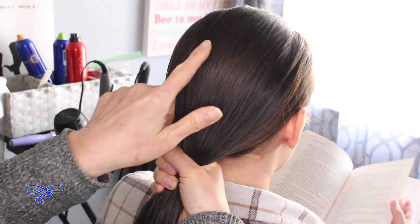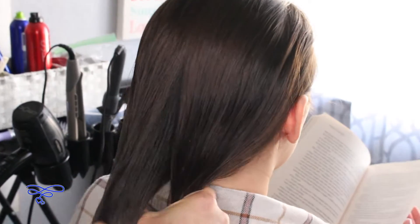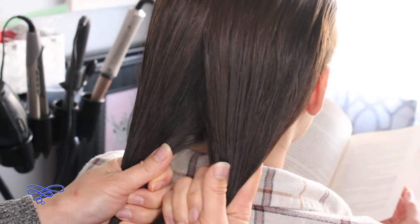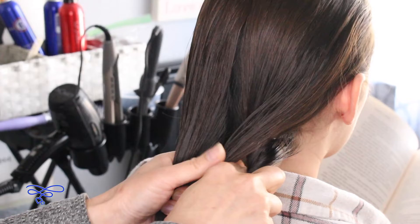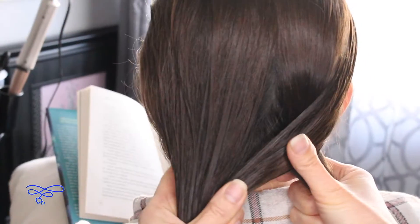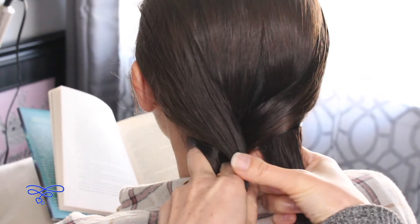Then you're just gonna go ahead and split it into two equal parts right down the middle. Then you're gonna take the outside of the right strand right here, take a section like this, and bring it over to the left side. You're gonna do the same thing on the left — take the outside left section and bring it over to the right.